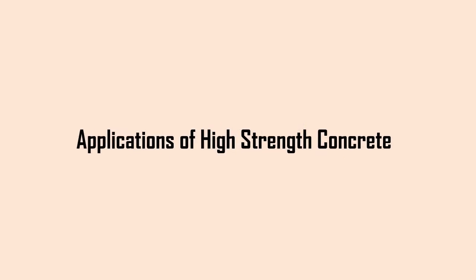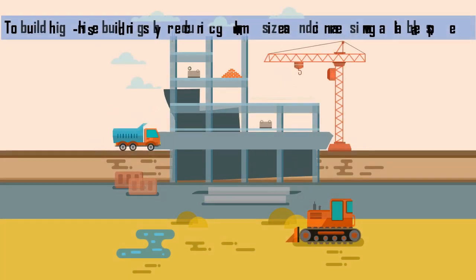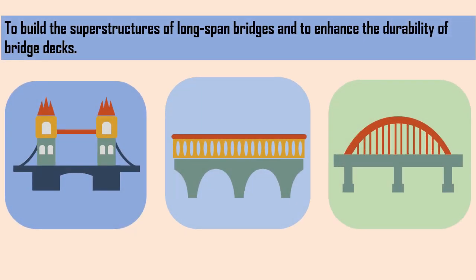The most common applications are: to put the concrete into service at a much earlier age, for example opening a pavement at three days; to build high-rise buildings by reducing column sizes and increasing available space; and to build the superstructures of long-span bridges and to enhance the durability of bridge decks.